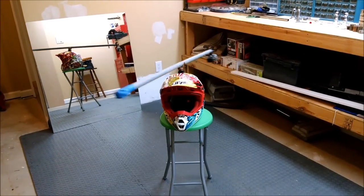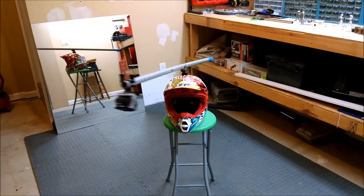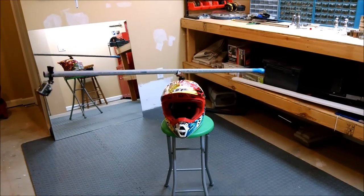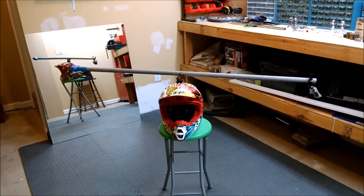Hey everybody, today we're going to show you how to build a 360 swivel mount for your GoPro camera. If you enjoy this video, please be sure to comment, like, and share it, as well as subscribe to my channel.